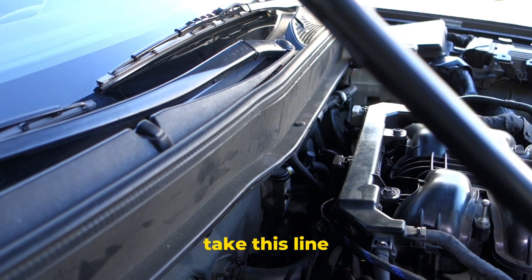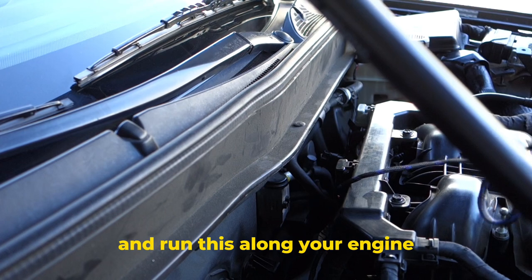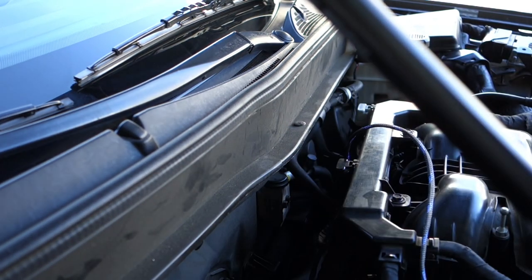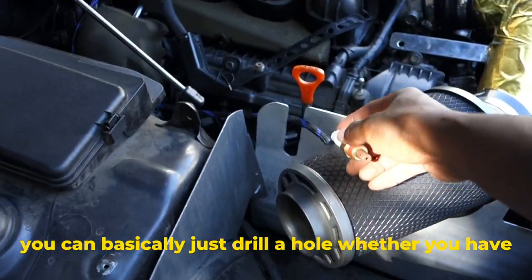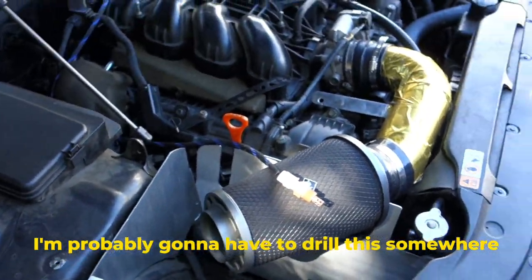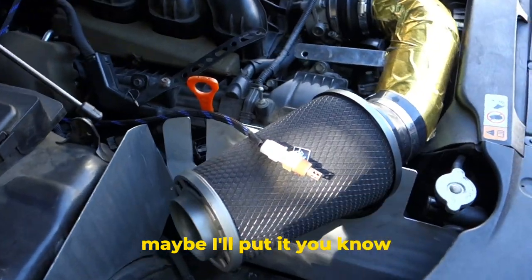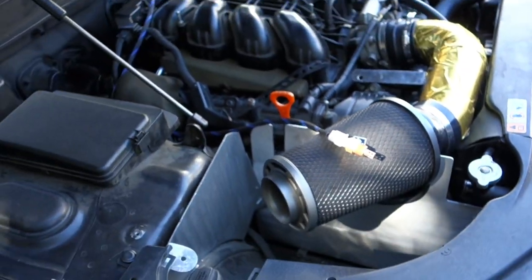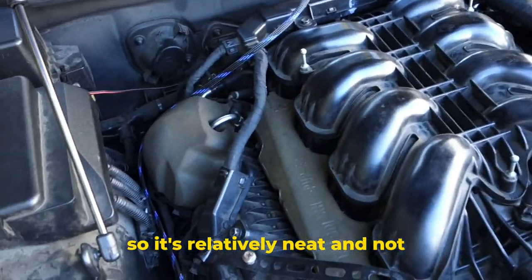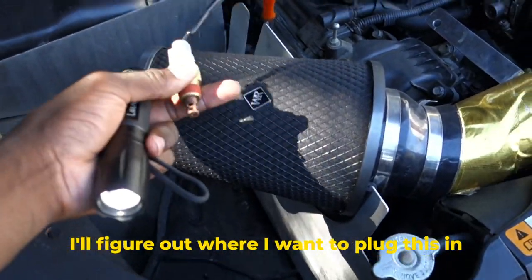Now you're going to take this line — this is what you're left with — and run it along your engine, along your intake manifold. Once you get over here, you can basically drill a hole wherever you want to place it. I need to figure out where I want to actually put it, so I'm probably going to have to drill somewhere, or figure out what type of fitting I want — maybe in the intake, maybe somewhere along the plastic lining where I'm getting nice fresh air. I'll probably use zip ties to zip tie it along the intake manifold so it's neat and not looking janky.